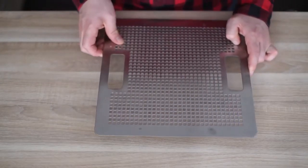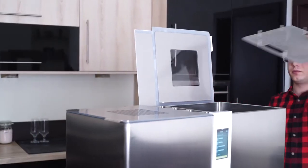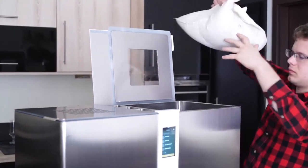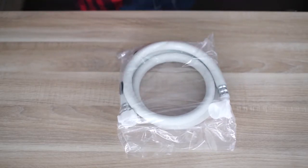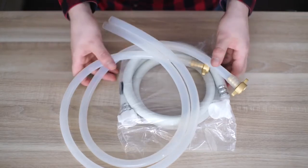The package that contains Brewie also includes one false bottom. Before every brew you need to place it inside the mashing tank to avoid burning of the malt bags. Four hop cages which will contain the hops of your recipes. Three hoses: the high pressure hose for the water inlet and the two low pressure hoses — one for the cooling water and one for draining the wort and the cleaning water.